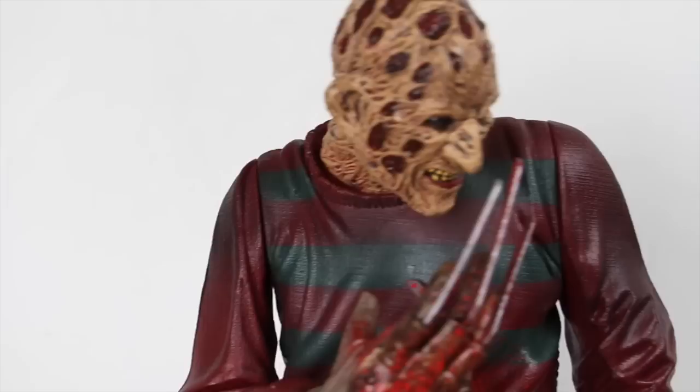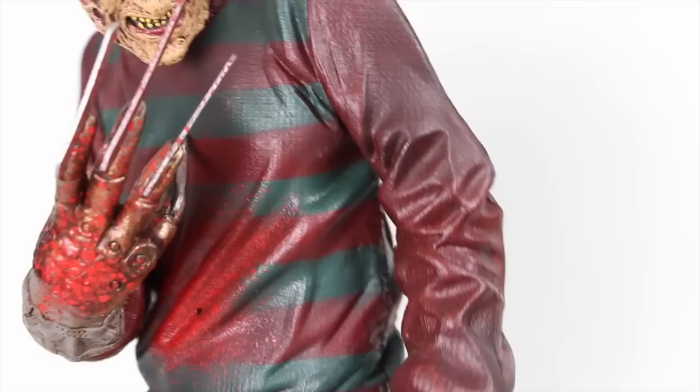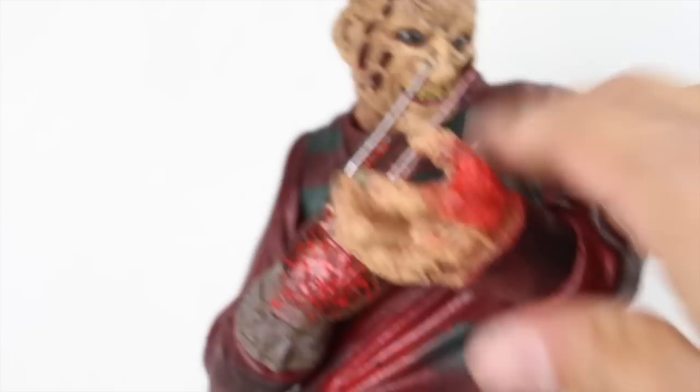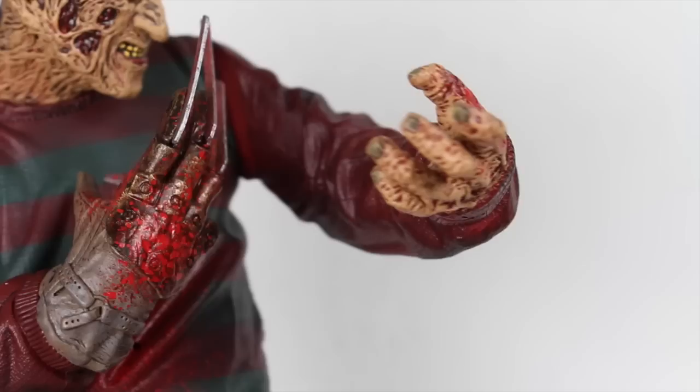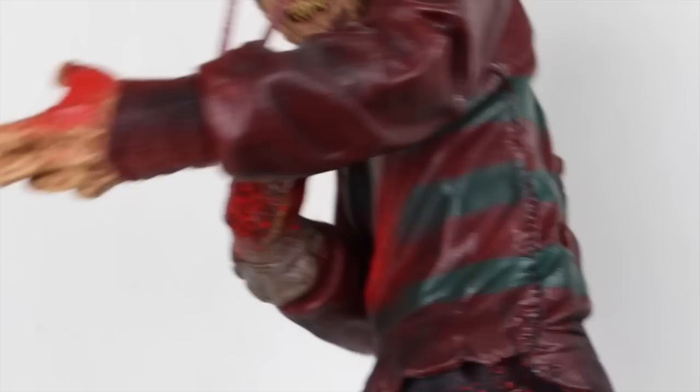If you guys are familiar with McFarlane's figures, a lot of them were pretty much statue figures — pre-posed with not a whole lot of articulation. So just be careful with the way you play with the figures. The jacket itself looks pretty good — it's the signature red and green sweater he's wearing, with a little bit of texture to it. He's got blood splattered all over the sweater and the bottom is a little ripped. The sleeves have sculpted wrinkles and the non-glove hand is burned with yellow nails and blood splatter.